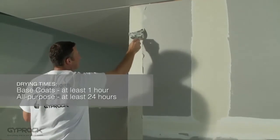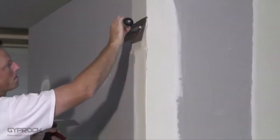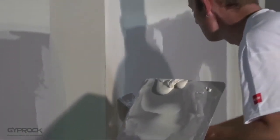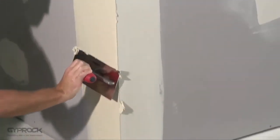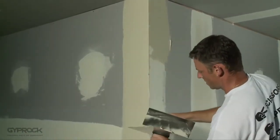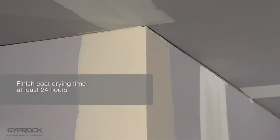Allow at least one hour for base coat to set or 24 hours for all-purpose to dry. Scrape off or sand any lumps or ridges and apply a second coat of base coat or all-purpose joint compound about 200 millimeters wide using a 200 mm broad knife. Blend the outer edges of the compound to the plasterboard, then allow to set or dry before applying the final topping coat. Using a 300 mm broad knife apply a coat of topping compound or all-purpose compound about 300 millimeters wide on both sides of the corner. Ensure the compound is smooth and completely fills the surface to the outer face of the protruding metal nib. Smooth the outer edges with a broad knife to remove any ridges and reduce sanding, then allow at least 24 hours to completely dry before sanding.